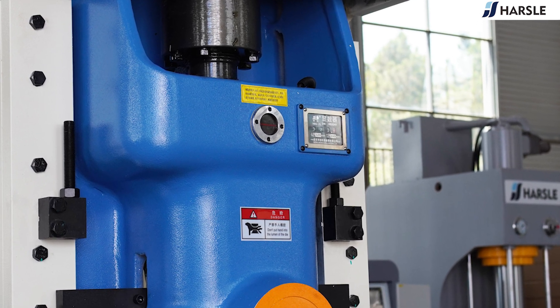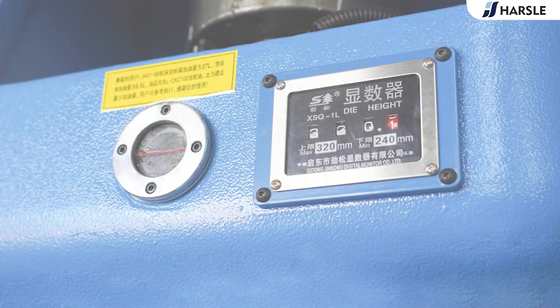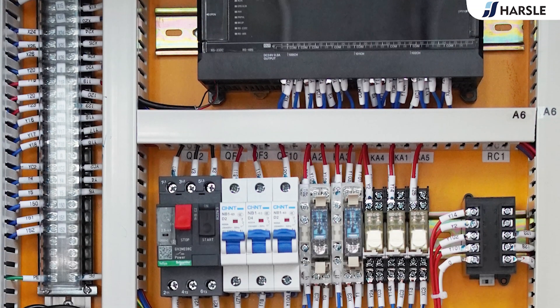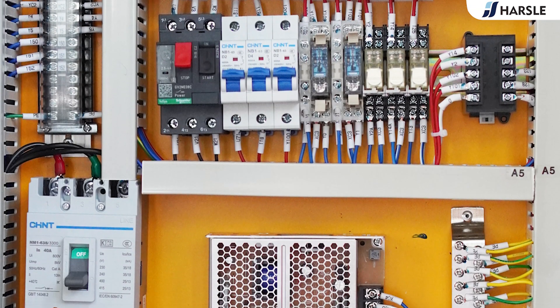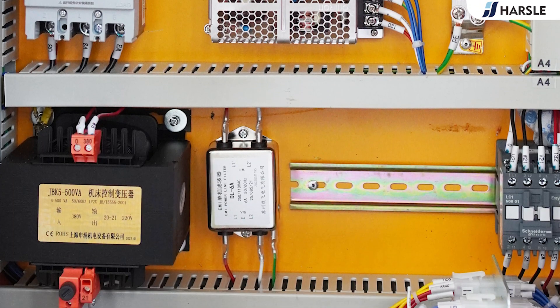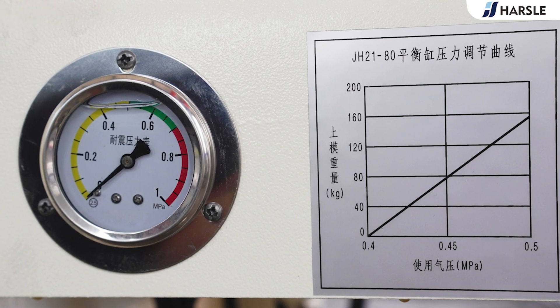The whole machine adopts PLC centralized control. The gas circuits use an imported safety dual valve, which can achieve jog, inch, single, and continuous punching. The pneumatic dual balance cylinder balances the sliding block and punch weight, reducing impact and noise, eliminating clearance between the connecting rod and sliding block, and reducing impact and wear on stress parts.